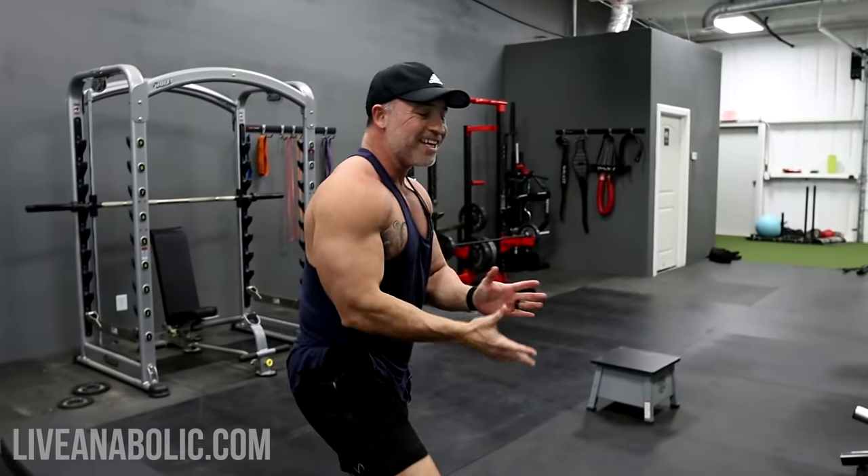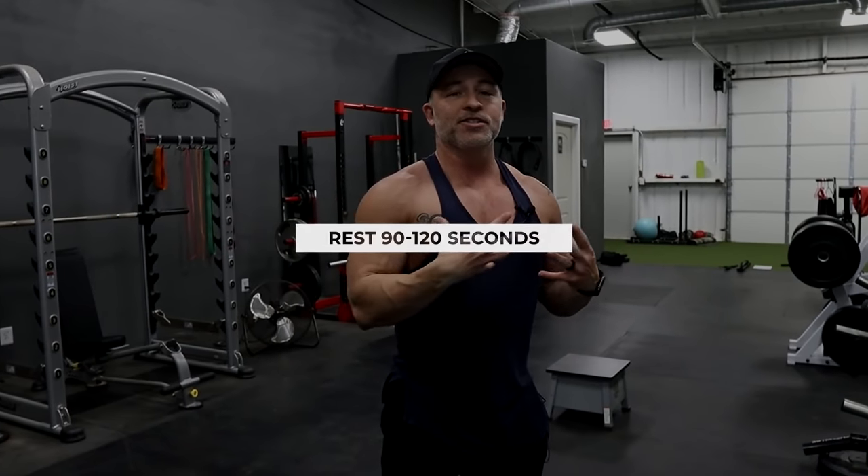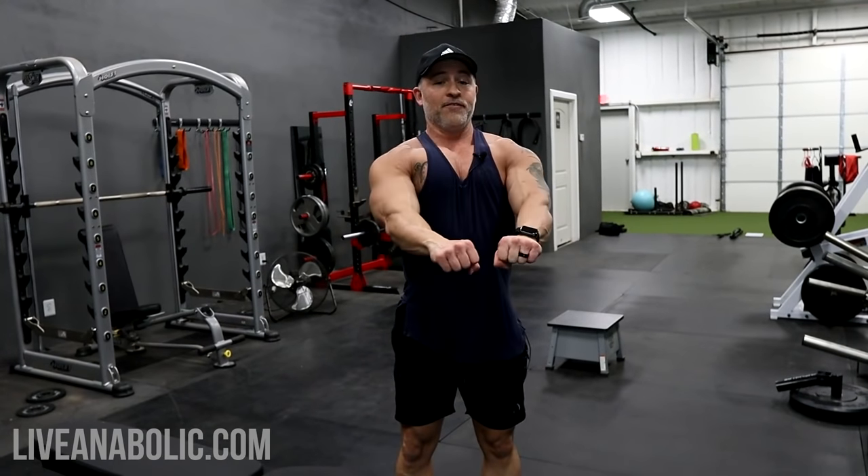After each compound set, rest 90 seconds up to two minutes. If you still feel too fatigued to lift after 90 seconds, take the full two-minute rest. Do this for four total sets of flat bench, really opening up the chest and focusing on that center, beefy part of your chest — trying to bulk that up.